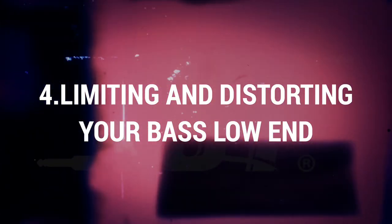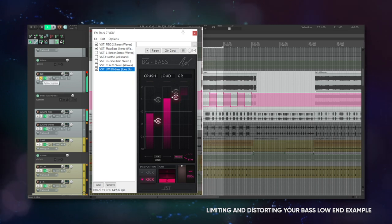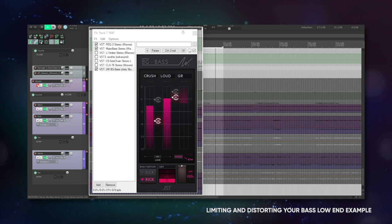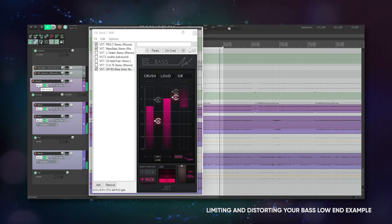Tip four: limiting and distorting your bass low end. I said it once, I said it twice, and I'll keep saying it — limiting the low end of your bass will keep your song in check, but most limiters aren't going to add any color. If you've been keeping up with the trend in hip hop lately, the 808s are super distorted and you can add to that effect with the right type of compressor.